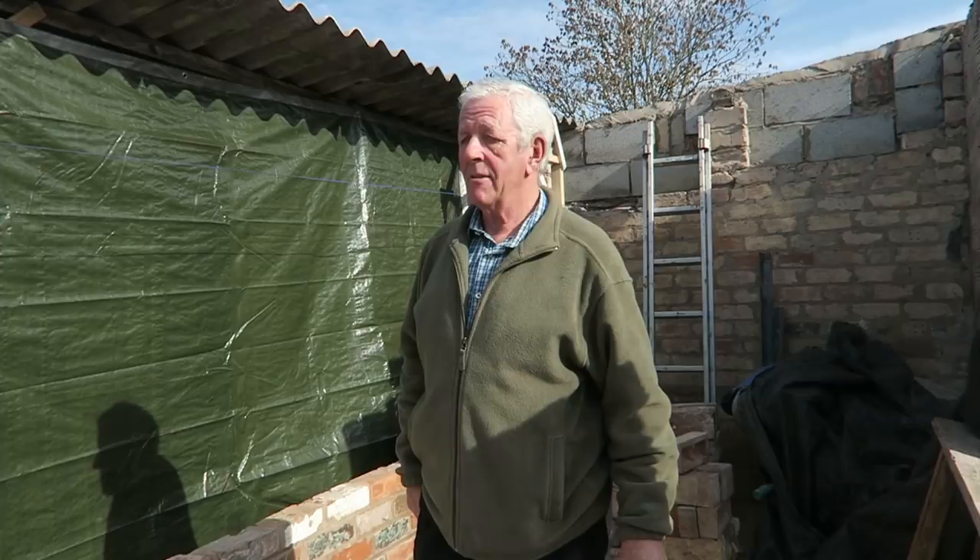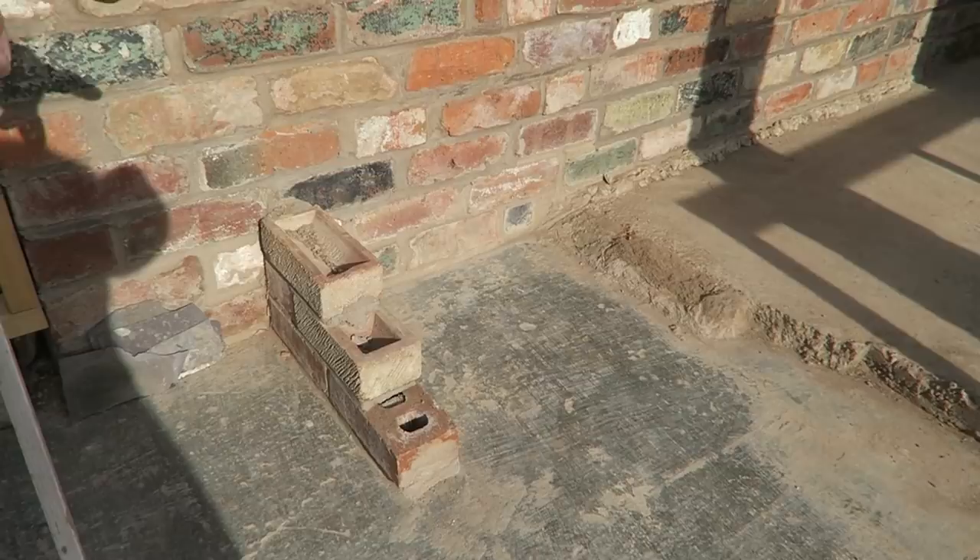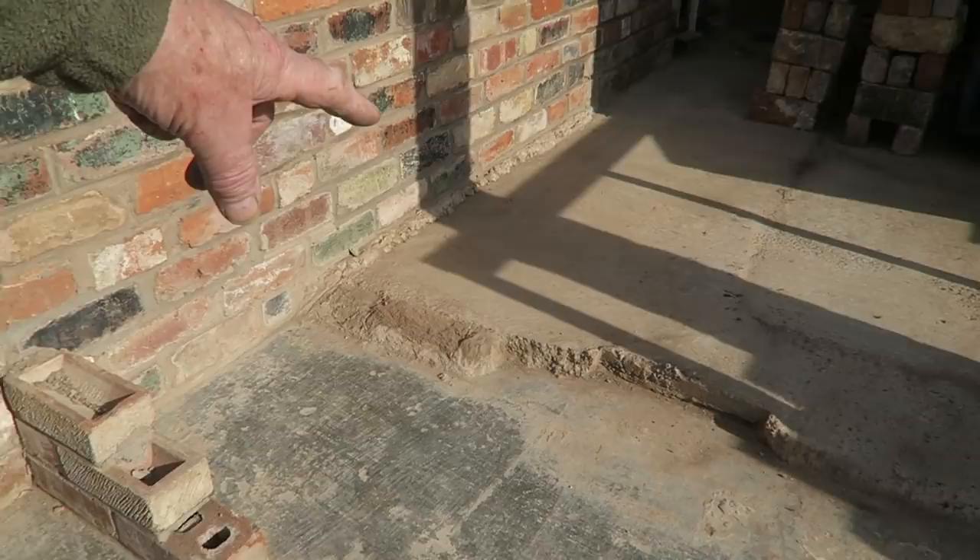This small piece of wall here is actually where the lean-to will finish - it has a low wall that it sits on. But as you can see, my levels in here are all over the place. It used to be a pigsty, then a stable, and now it's going to be a greenhouse.